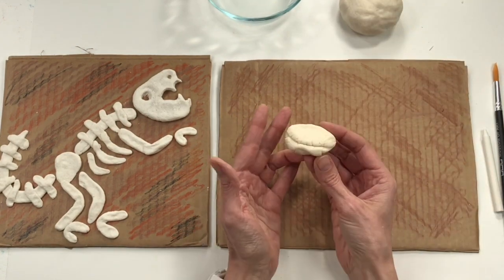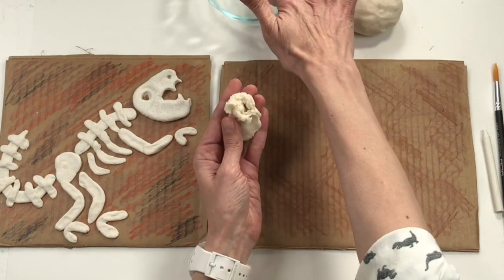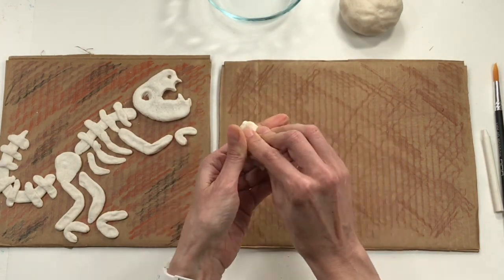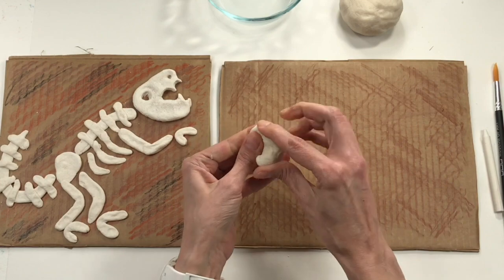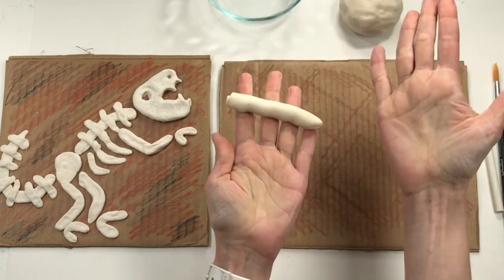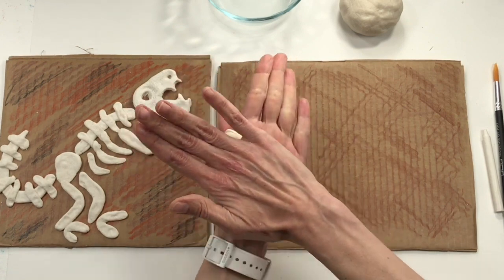If you notice that your clay starts to crack quite a bit, that's your clay's way of telling you it's thirsty — just add a little bit more water and massage it into the clay to make it nice and soft again. Remember you can make anything out of clay as long as you know how to make a sphere, which is a ball of clay; a slab, which is a squished piece of clay; and a coil, which is a rolled piece of clay. We're going to be using a lot of coils today — take a look at my finished dinosaur, the whole body is almost completely made out of coils.